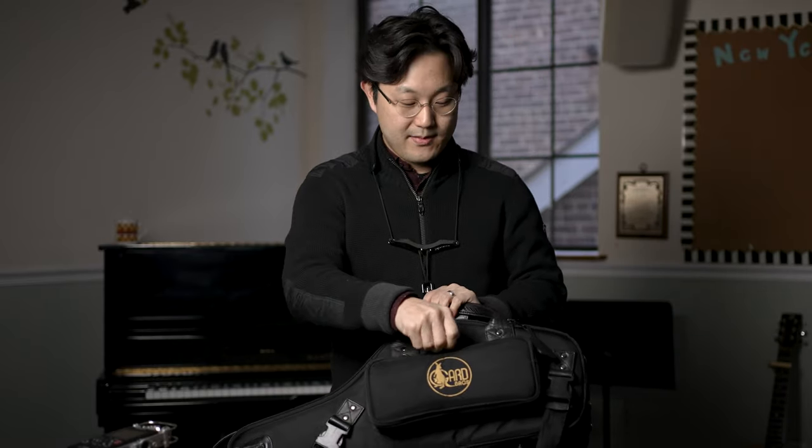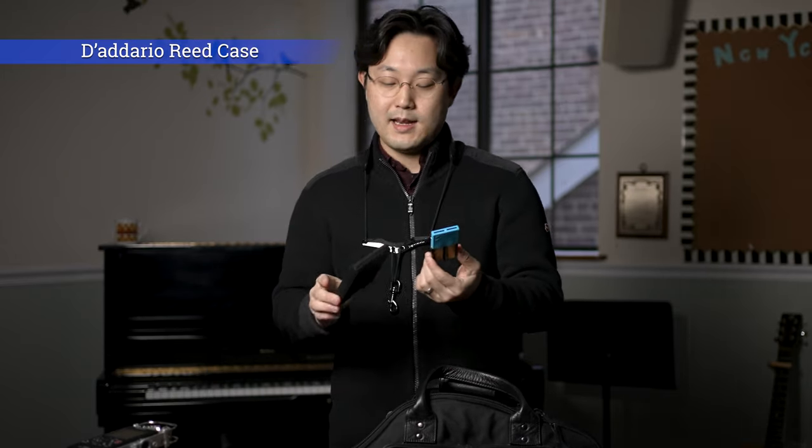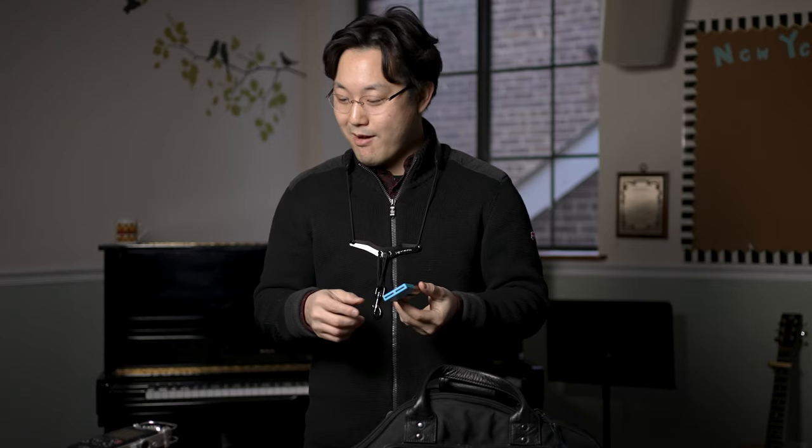Now let's go into this side of the case. I'm going to show you my reed case — I'm using the D'Addario reed case, which holds reeds and works really well; you can fit eight reeds. I also have another D'Addario reed case, and I'm using this one for my performance reeds and the other for my lesson reeds. Lesson reeds are not perfect but slightly thinner and slightly easier to play, so that's how I maintain my energy when I'm teaching and I don't have to worry about ruining good reeds.